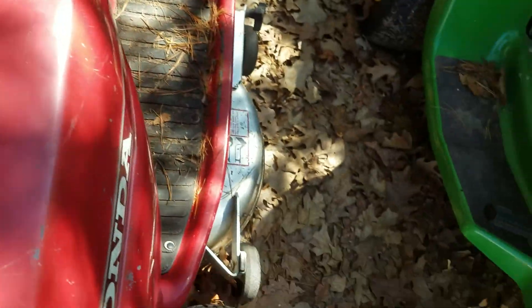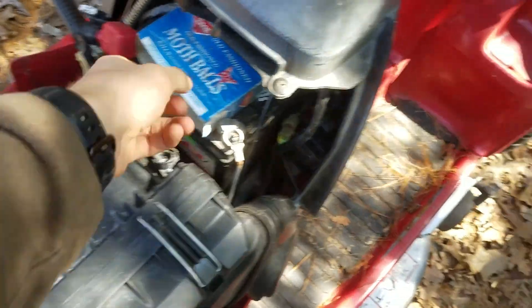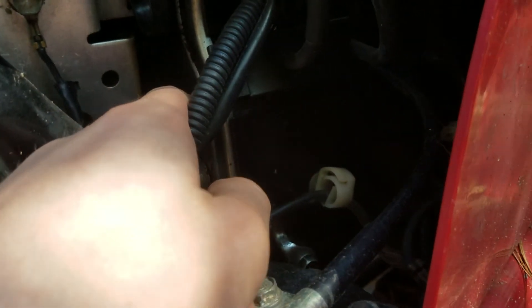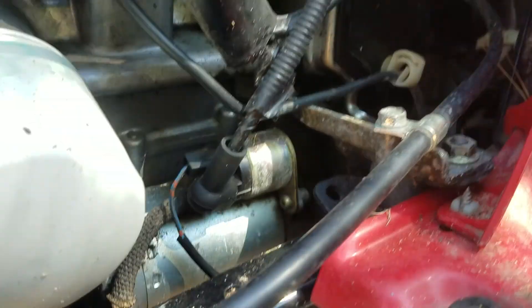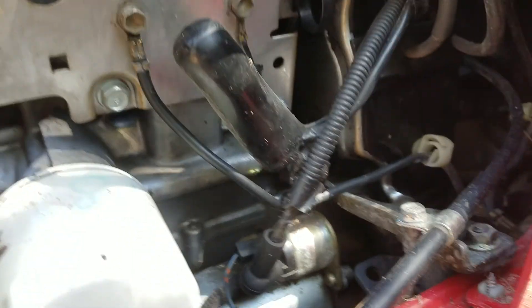Okay, there's no nest in here or anything. Put some mothballs in here to try and keep mice out, because we had problems with mice going in right here into the timing belt cover. Hoping we don't have that this year. Had to pull the engine out like three times to clean that out.